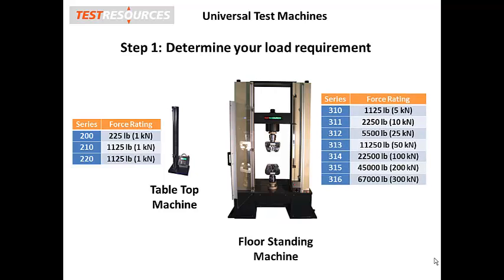So if you think there is a reasonable chance you will need to test a force that requires a larger load frame, we always recommend getting the larger frame. The additional cost is marginal now, but later if you need to buy another frame, it will be significant. And nobody wants that to happen.